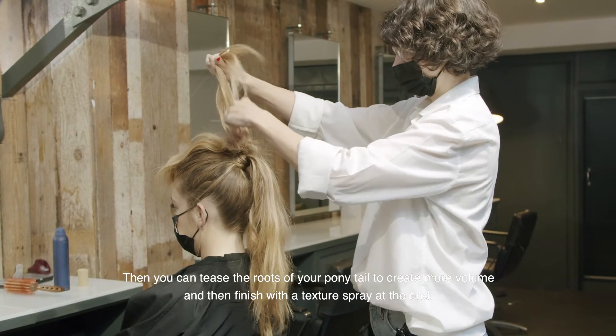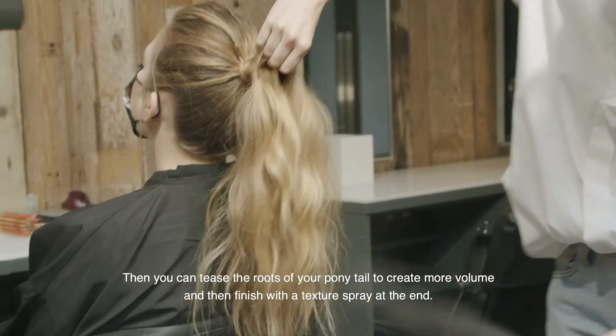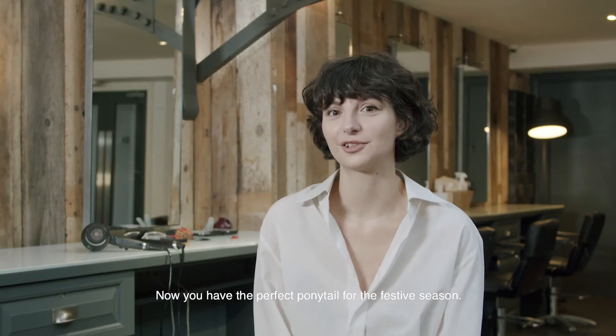Then you can tease the roots of your ponytail to create more volume and then finish with a bit of texture spray at the end. Now you have your perfect ponytail for the festive season.